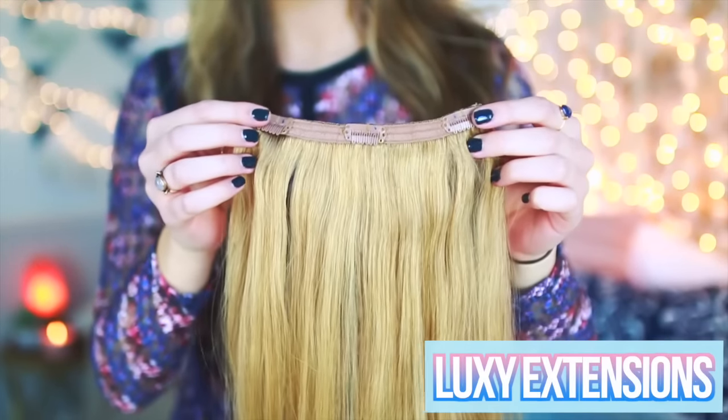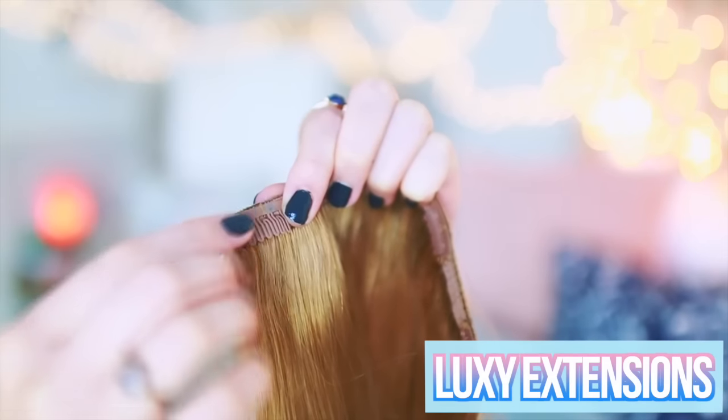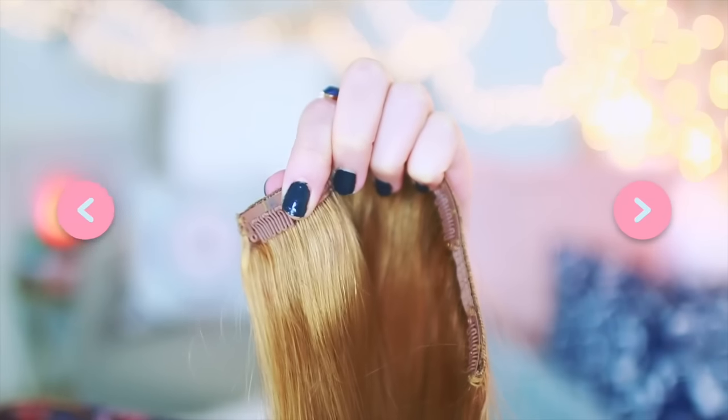To start off this hairstyle I'm first going to be clipping my Luxie extensions into my hair. Because they are clip-in extensions they are very easy to use — all I do is section off my hair and start clipping in my extensions. I like to clip in the whole entire set because it helps give my hair extra body and volume, since my hair is a little bit thinner.